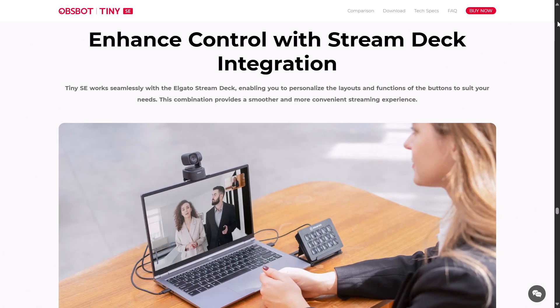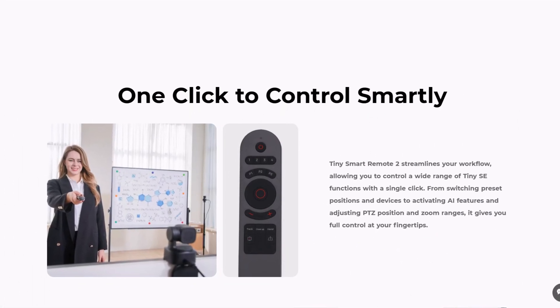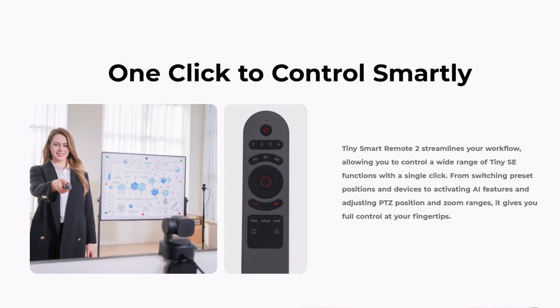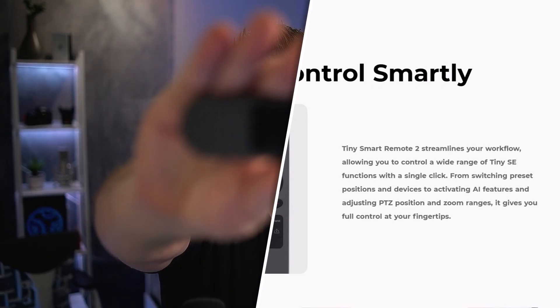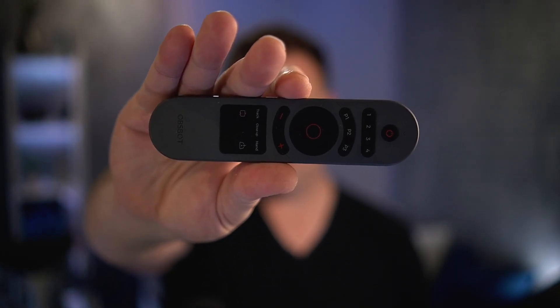It also works with the Elgato Stream Deck if you're streaming or using it for remote meetings. And even though it's not mentioned anywhere in the Amazon listing, you can see bundles with it — it actually does work with the Opspot remote control, so you can control the pan, tilt, zoom, and gimbal from the remote, as well as recall presets.